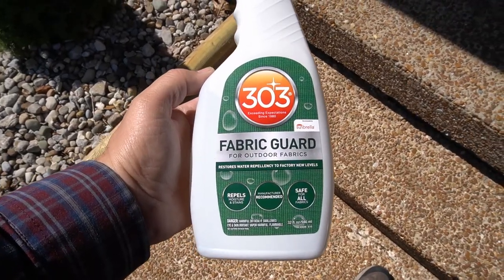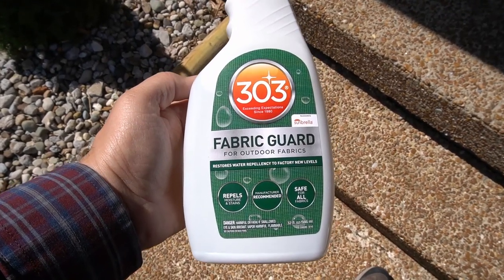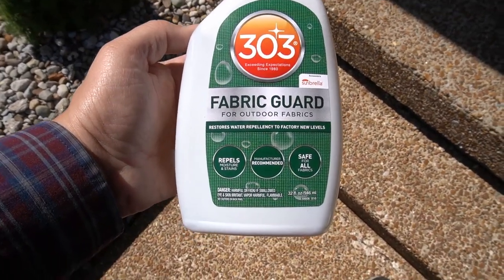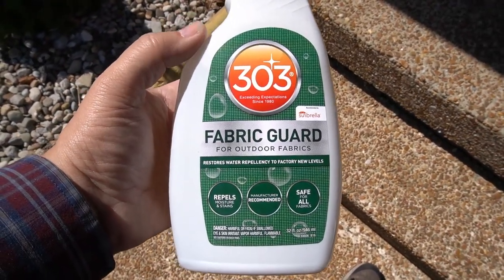After the cleaning is done, we're going to bring out the 303 Fabric Guard. This is going to protect that convertible top from rain, dirt, and things like that — make it basically waterproof for the most part. It repels water and stains and it's safe for all fabric. So you can not only use this on your convertible, you can use it on other things at home as well.